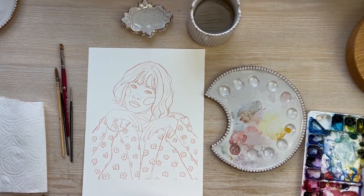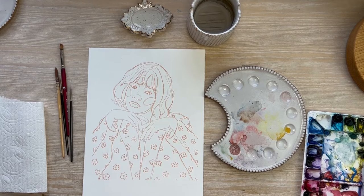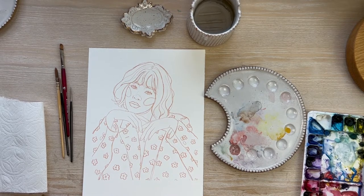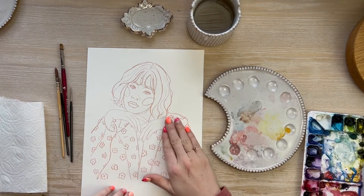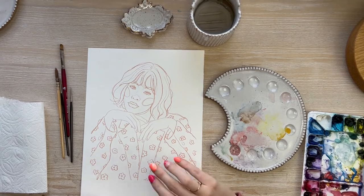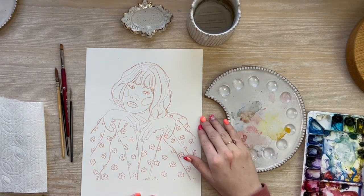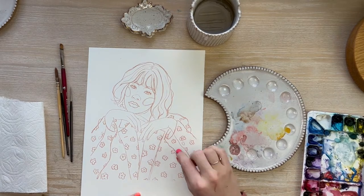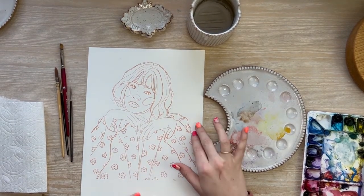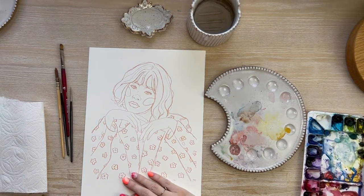I'm going to focus on how to use watercolor paint to create realistic skin tones and go over some of the techniques I've learned. If you're interested in doing a portrait but don't feel comfortable drawing, you can take an image, print it out, place your watercolor paper on top, and hold it up to a window or any light source. I have a light table for tracing. You can also place your paper on top of your iPad and use the light shining through to transfer the image onto your watercolor paper.